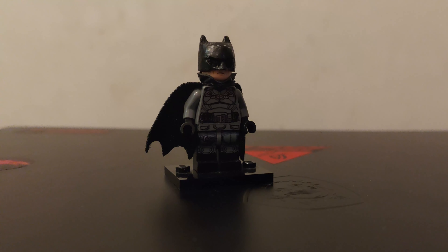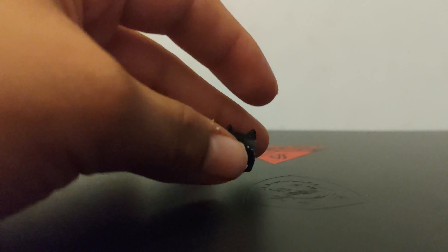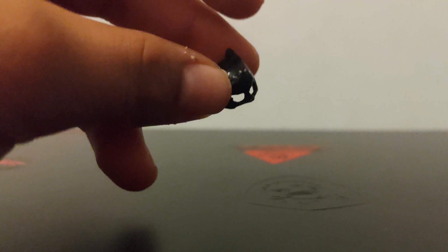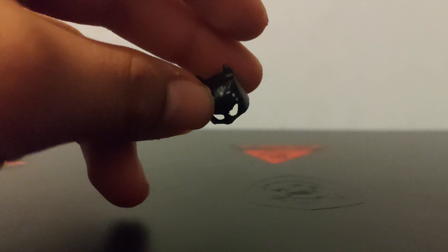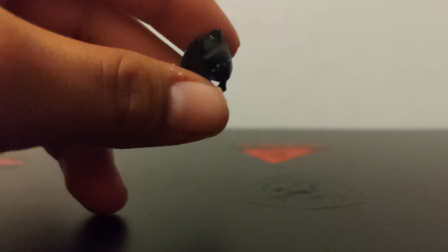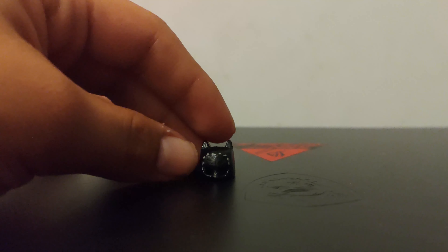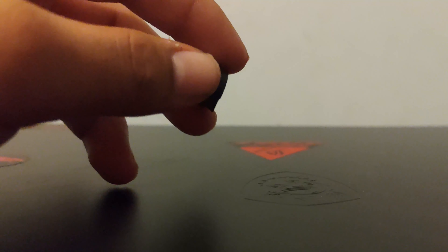Taking a look at the minifigure — starting with the cowl. I took a standard Batman cowl and hollowed out the eye sockets so you can actually see the Lego minifigure eyes, rather than having that weird white headband look. I also sanded down the ears to make them as narrow as possible, because Batman's ears in this movie aren't that wide. I added paint detail with stitching, which I think personally came out good.